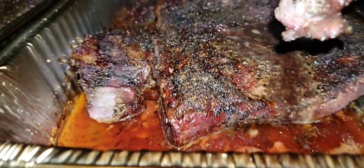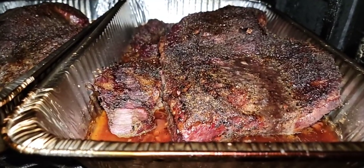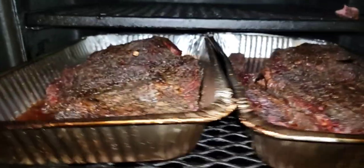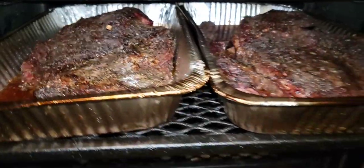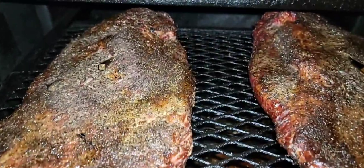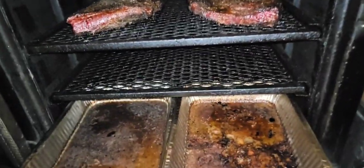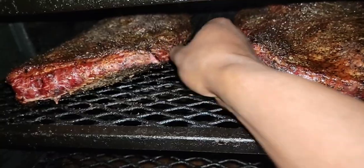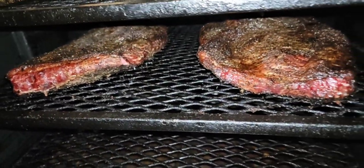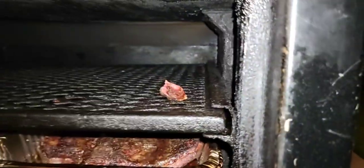Oh my goodness, guys, it don't take much. Smoky — it don't take a lot of wood, especially if you're doing a low and slow or you're doing a minion method. We're gonna go ahead and look at the firebox. Oh my goodness, smoked all the way through, juicy! I see a piece hanging out — if it's hanging out I gotta get it. Let me get that right there, that's my breakfast!